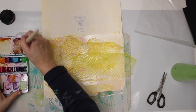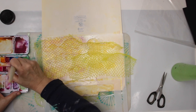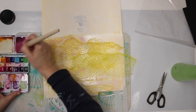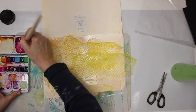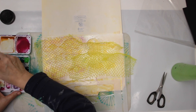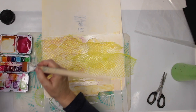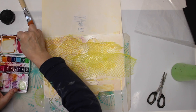Now I need a dark color, and I need quite a bit. I'll line out a little bit of opera — a really fluorescent color. And I'm gonna use one of those cosmetic sponges.